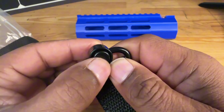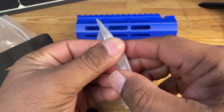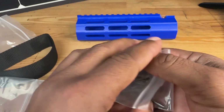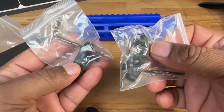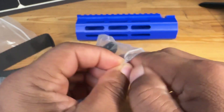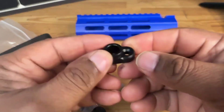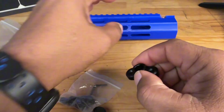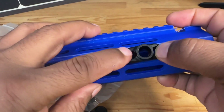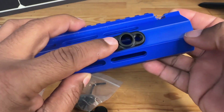This also comes with the hardware if you are going to be mounting this. Say for instance you don't have those QD points to connect to your rifle — it actually comes with them, you get two of them. Most modern rifles will have at least one of these somewhere on the hand grip, but if you don't, you can just add this to your rifle like so.